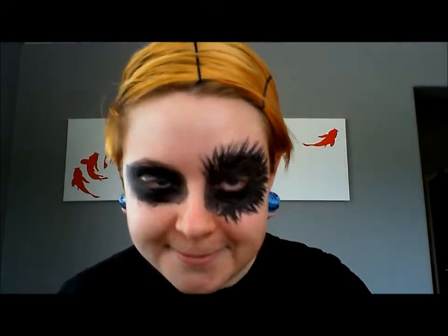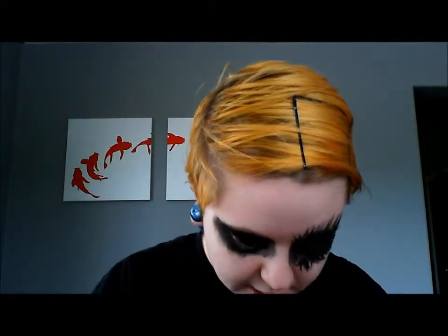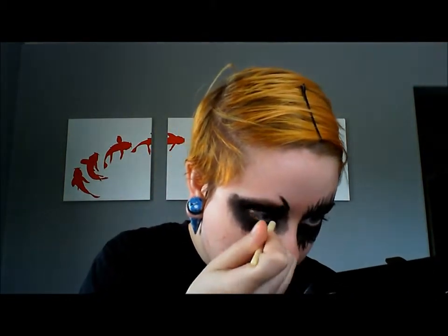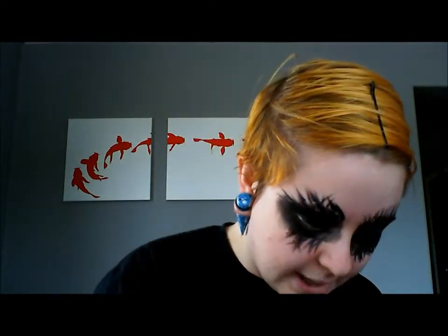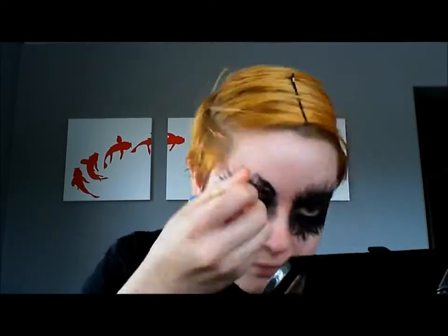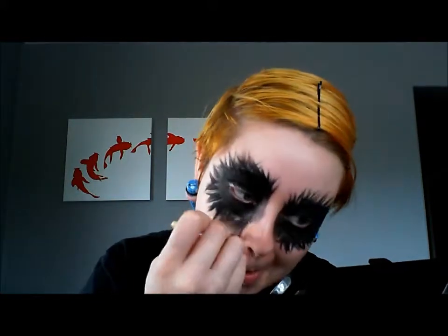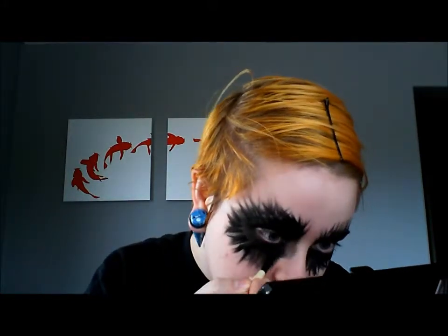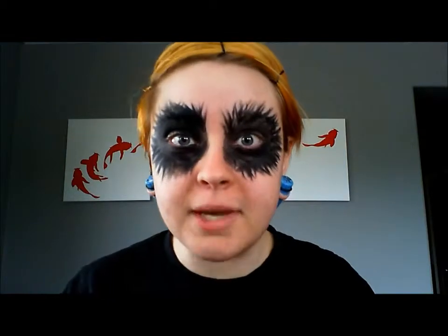So that's one eye done — I look like a very bedraggled panda, which will be very fitting later. I'm going to go to the other eye now and start making those slashes. Okay, that looks good to me.